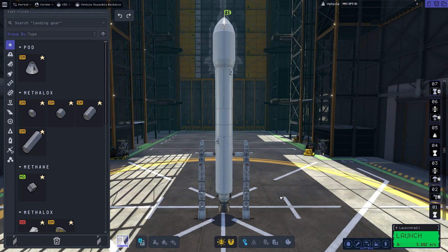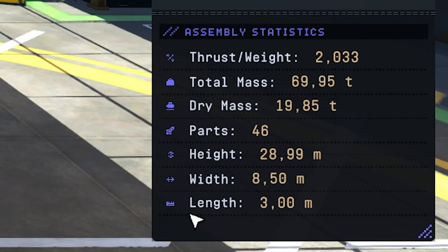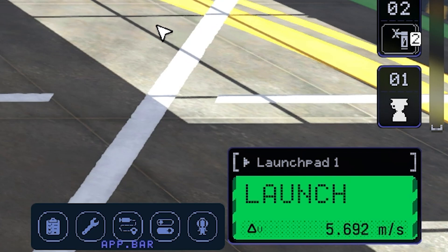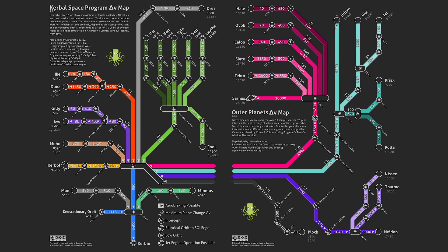Here we have a rocket with three stages. The third stage is hidden behind the fairing on top, and the entire rocket weighs 70 tons — not that big. It has a delta-V of 5600 meters per second, which should be enough according to the delta-V map, which is very, very helpful.